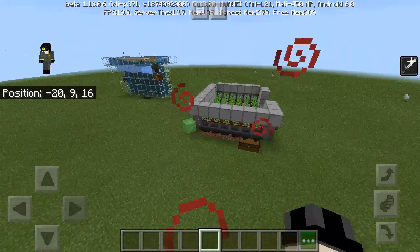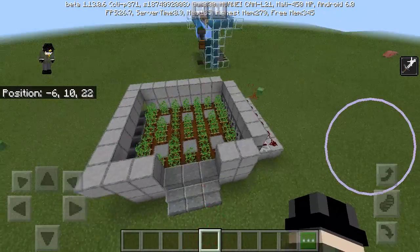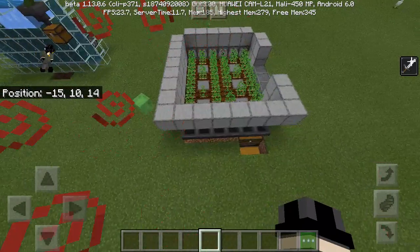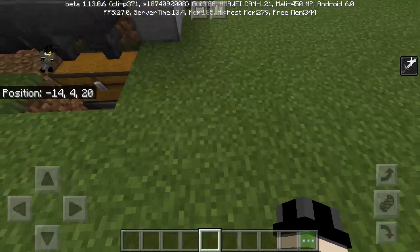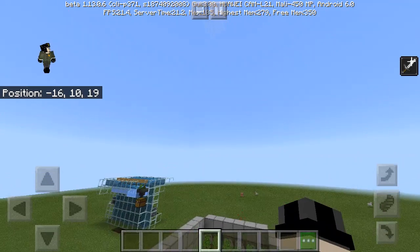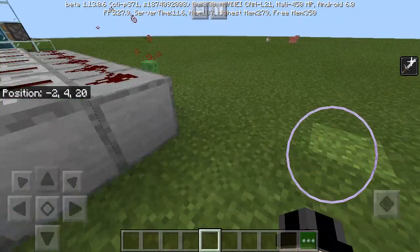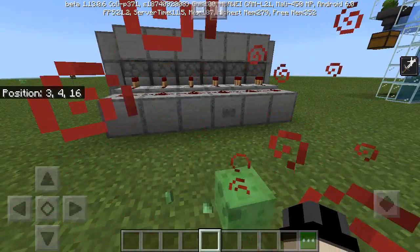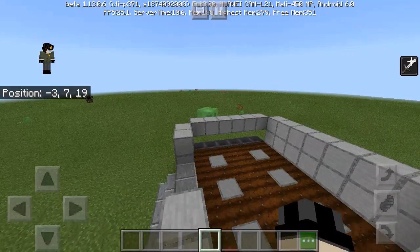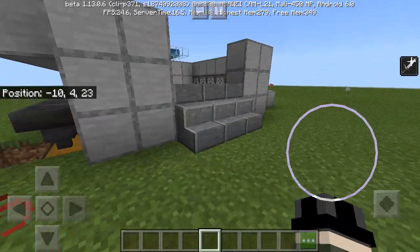Hello guys, TRG here and welcome back to your video. Today I'm gonna show you a really simple semi-automatic farm that works for 1.14 Bedrock and Java. It's really cool. The only automatic part about this is that you can actually hook a redstone clock here that goes off when you need it — as you can see, all the crops went away.